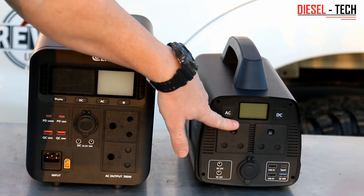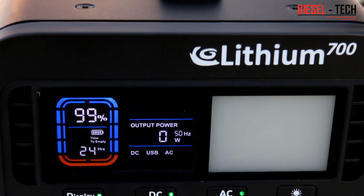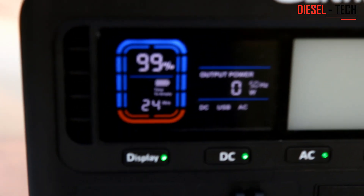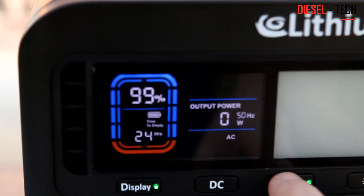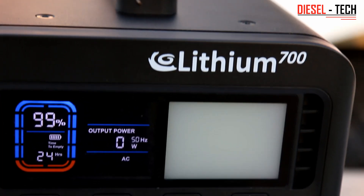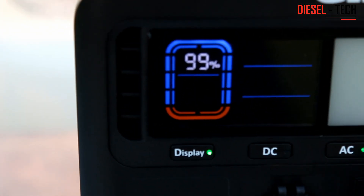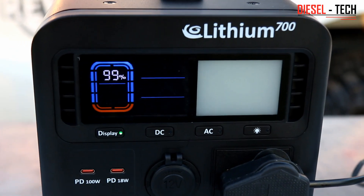They've also upgraded the USB outputs — two Type-C's versus only one on the triple five — and three normal USB's. The DC outputs are still the same, and they both have the DC lighter-type socket. The 700 has a direct 220V input, whereas the triple five runs on an adapter input converting 220V to DC. The display shows exactly the state of charge of the battery and how many watts you're drawing on the output. On the 700, switching DC and AC on and off is simply a matter of pressing a button — not like the triple five where you had to hold down buttons for a few seconds and also manage the automatic switch-off function. With the 700, it's completely straightforward.